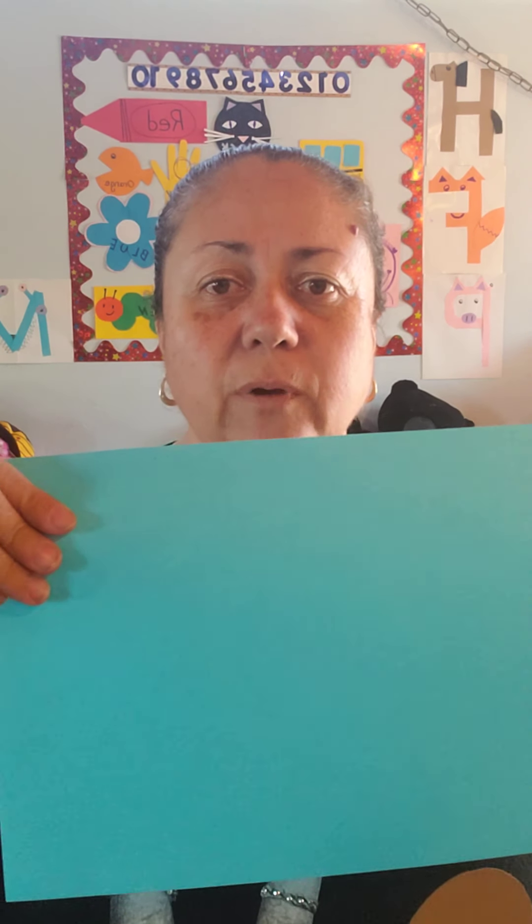We're going to put glue on the body of the turkey, which is the brown part. We're going to put lots of glue and we're going to put it in the middle of the sheet. That's going to be our turkey.